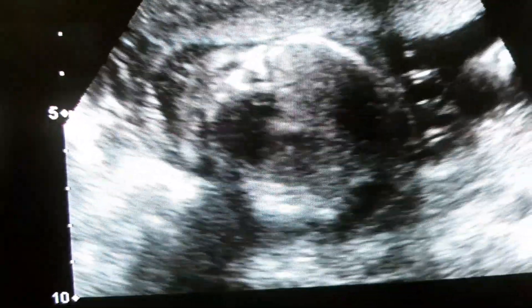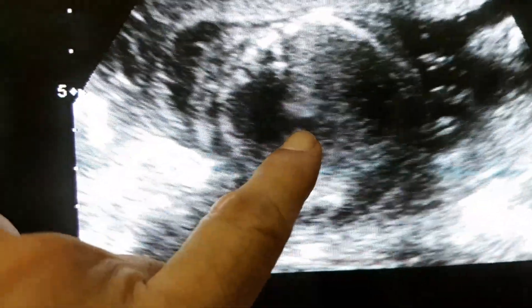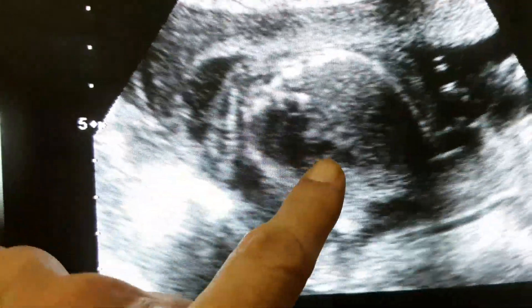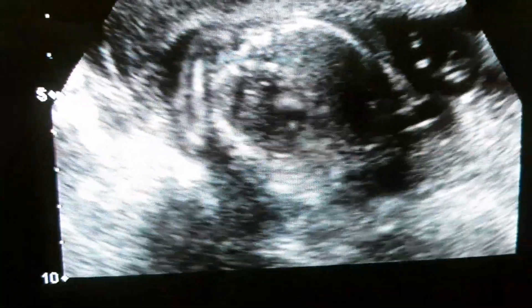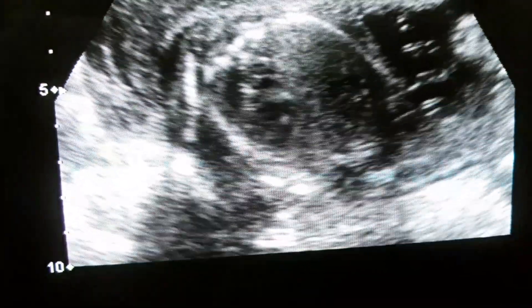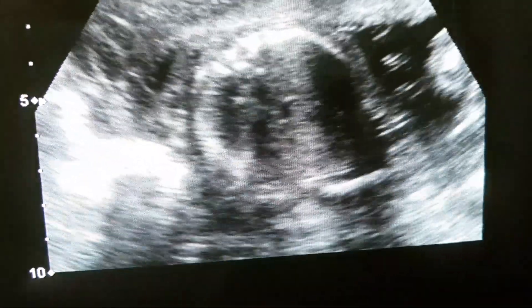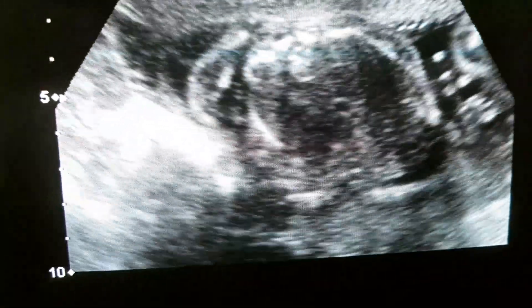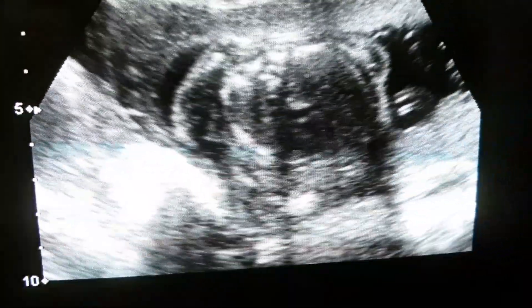It is a very small focus. You should be able to appreciate this. This is the spine. It is in the left ventricle. Can you see it clearly? This is the echogenic cardiac focus. We couldn't detect any other abnormalities.